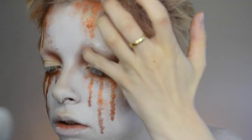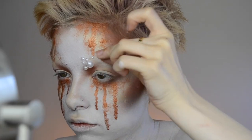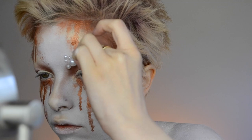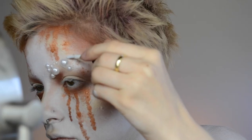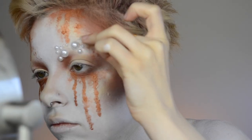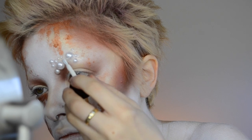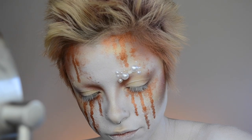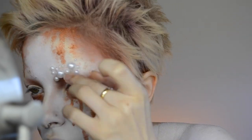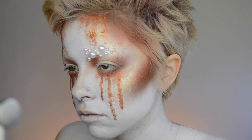Now onto the part where we are going to be gluing a lot of things to the face. Since this queen is missing her life of luxury ruling her kingdom and all of her precious jewels and gems, she had to cover herself in some pearls because she wanted to feel fancy again. I just got these from a craft store, and I am putting those onto the face with some liquid latex.